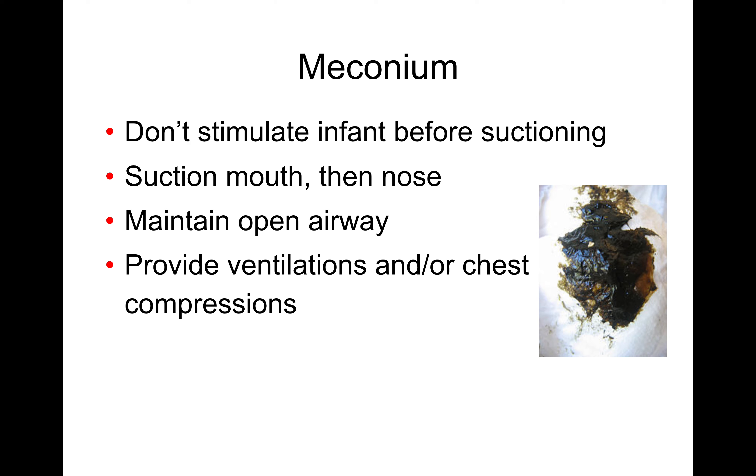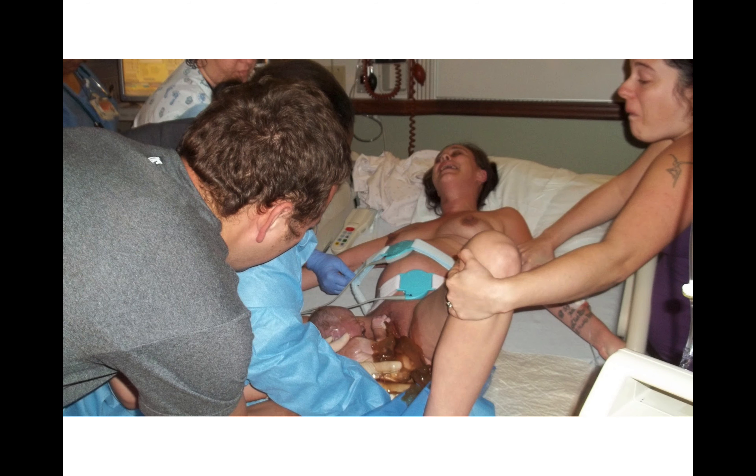Meconium is a sign of fetal distress where the baby has defecated into the amniotic fluid. In this case, suction baby's mouth and nose very well before stimulating the baby to breathe — you don't want to get meconium down deep into their airway. If necessary, provide ventilations and compressions after you've suctioned the mouth and nose. Here's a picture showing meconium-stained amniotic fluid.